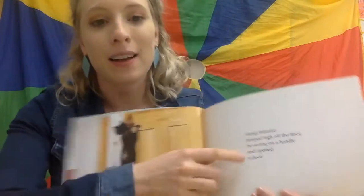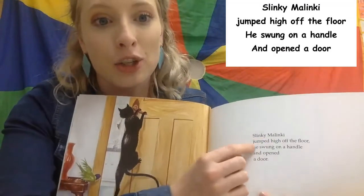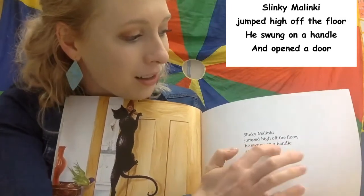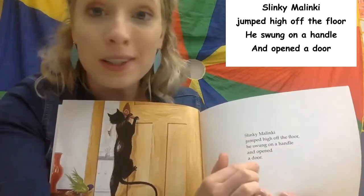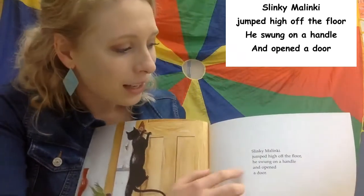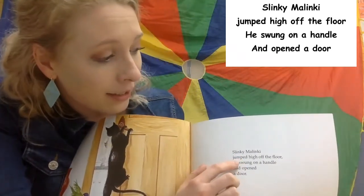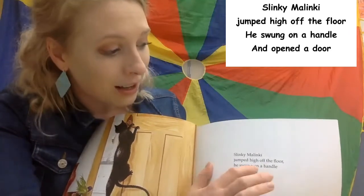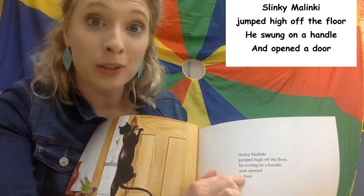Here are the words: Slinky Malinky jumped high off the floor. He swung on the handle and opened a door. And here's the tune that goes with it. Slinky Malinky jumped high off the floor. He swung on a handle and opened a door.